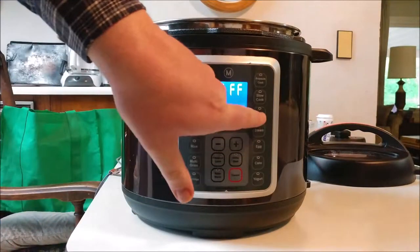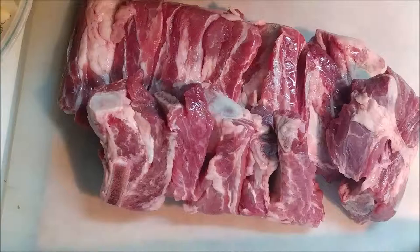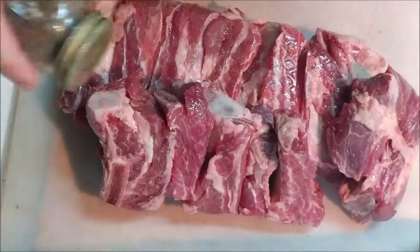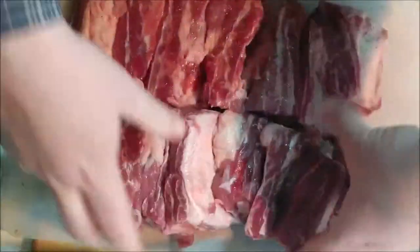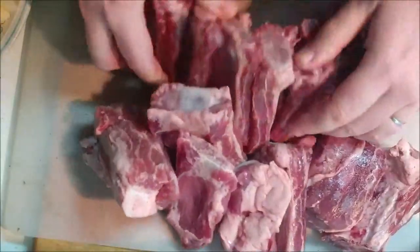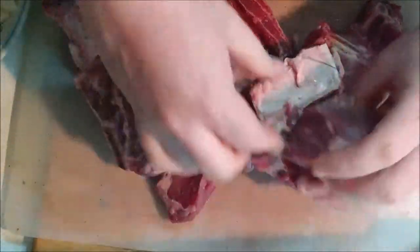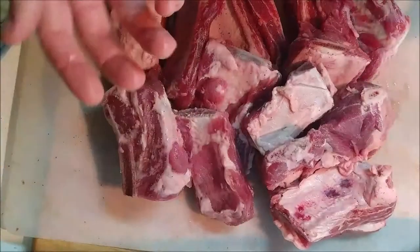To start off, we're going to set the Multi Pot to sauté on high. We're going to put two tablespoons of oil inside and let that get hot while we prepare the beef. We're going to sprinkle our beef with a teaspoon of pepper and a teaspoon of salt. Now we've got to wait for the oil to heat up — it's probably getting pretty hot by now. As soon as it gets hot enough, we'll put the beef in to brown it on the outside, sealing in the flavor.